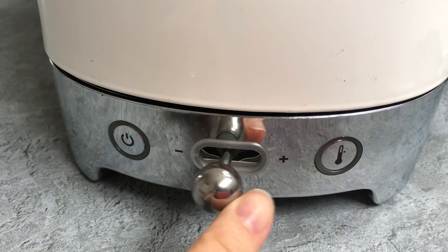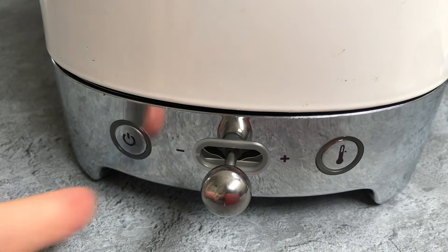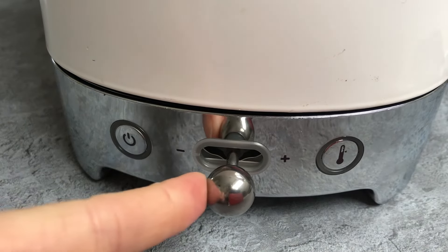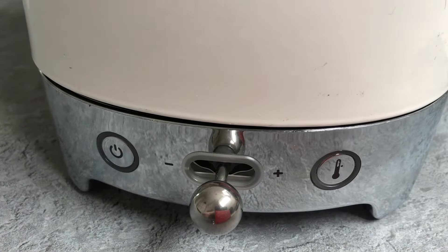Use the temperature selector to choose the required temperature. Move the selector to the left to decrease the temperature and to the right to increase the temperature. Press the power button to confirm your choice and switch on the kettle.